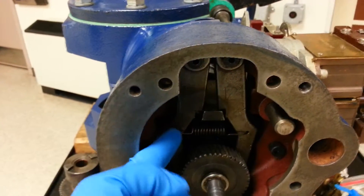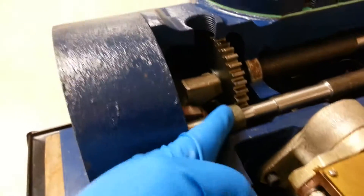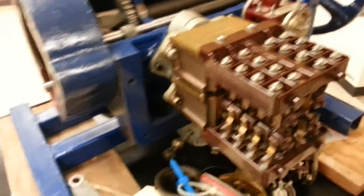You can see the tripper fingers, de-clutch lever, and the de-clutch link — how it moves the de-clutch fork. We also have the handwheel gear, limit switches, and torque switch. But what I want to talk about is the spring pack gap.